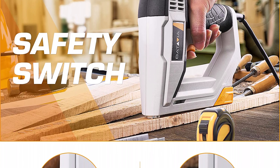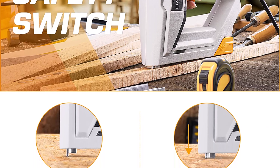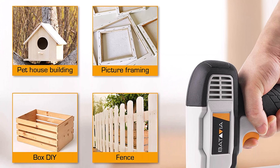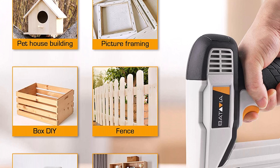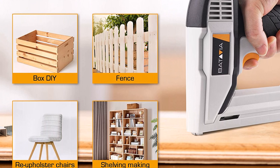The Batavia electric 2-in-1 nail gun and staple gun is compatible with both staples and brads, applicable for T50 staples 5/16 to 5/8 inch, and 18-gauge brad nails 9/16 to 5/8 inch.